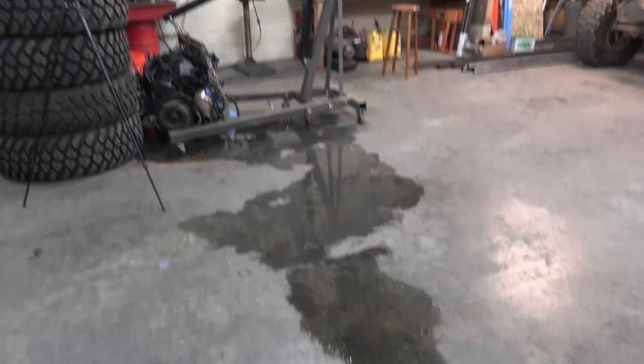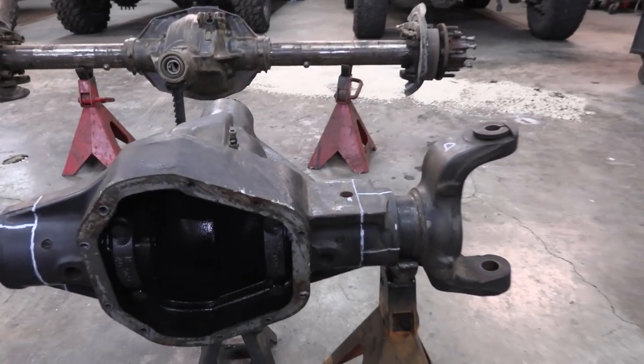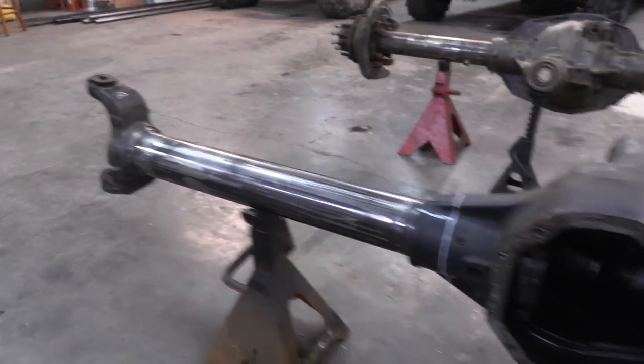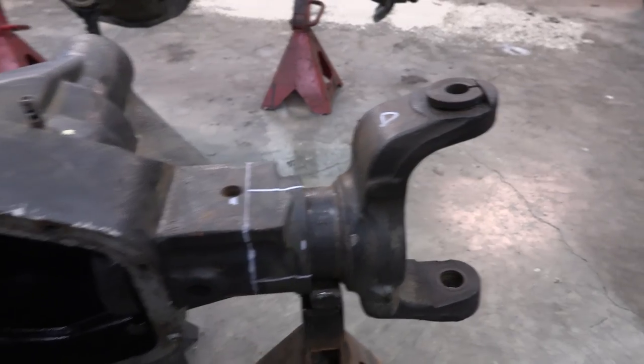I don't know if you guys can hear that but it is raining like crazy out there, pushing a bunch of rain in here, so hopefully you'll be able to hear me and ignore that sound in the background. I have been doing a bunch of layout on this axle — I'm going to have to trim away some of this housing in order to give us enough room to work with.